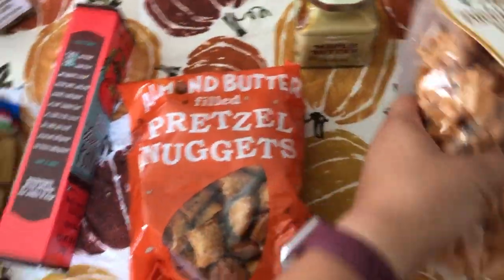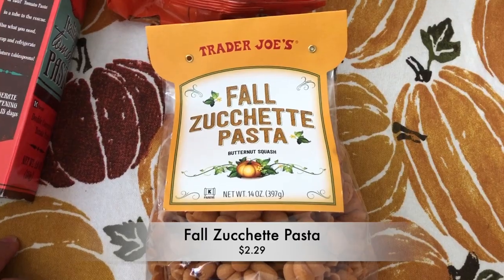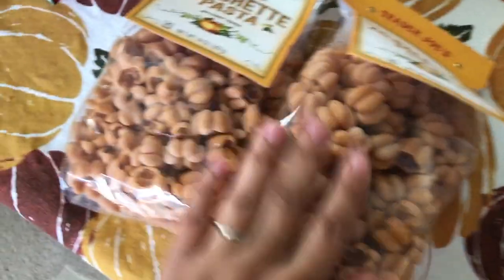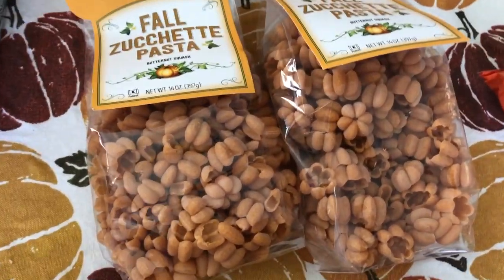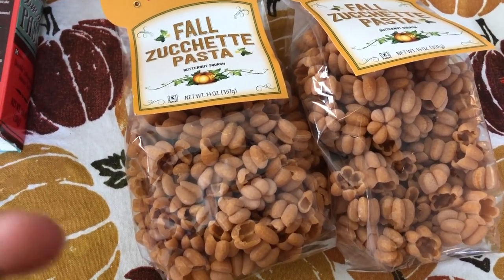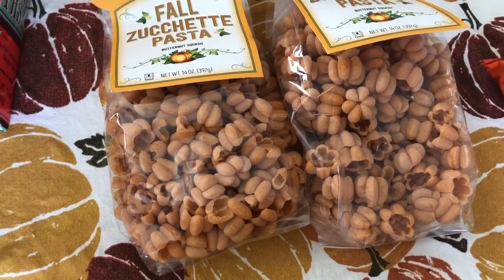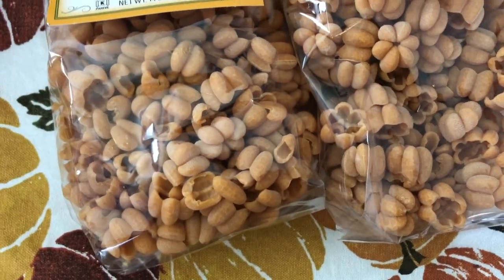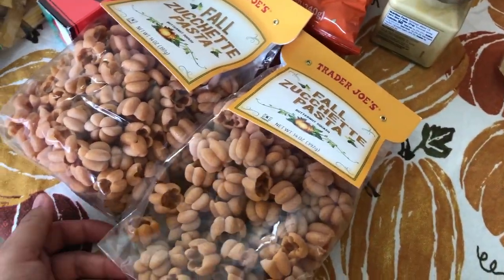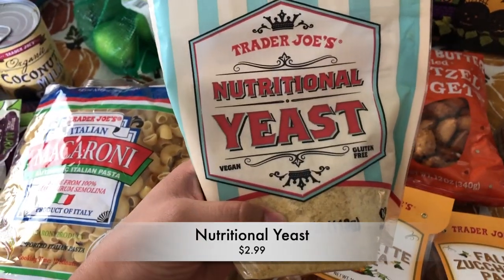Back to the noodles — the fall zuccetti pasta. I'm not sure if I'm saying that right but they're made out of butternut squash. They had these last year and I only bought one bag, but I remember Melody really liking them — she thought the shapes were cute. They do kind of fall apart when you're eating or stirring them, but they're shaped like pumpkins and we love shaped pasta, so I grabbed two this year. Really good with a marinara sauce.